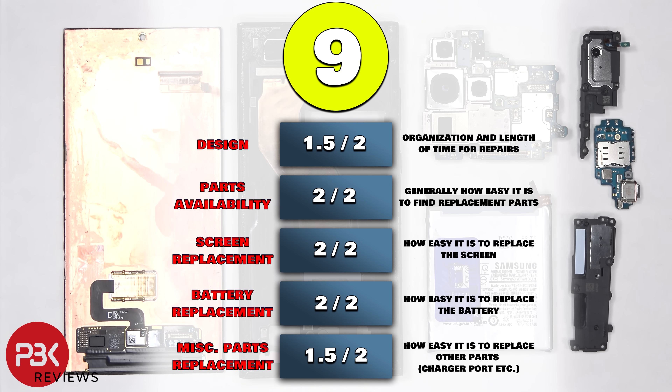For the repairability score on this phone, I give it a 9 out of 10. Now it's time to reassemble the phone.